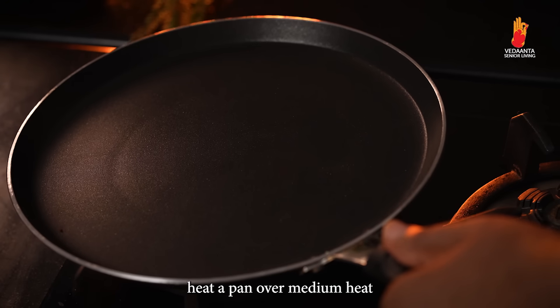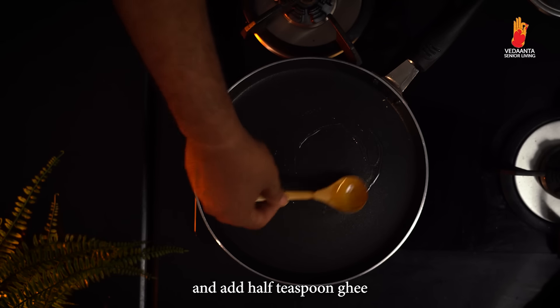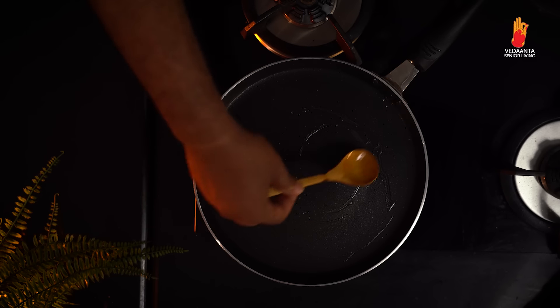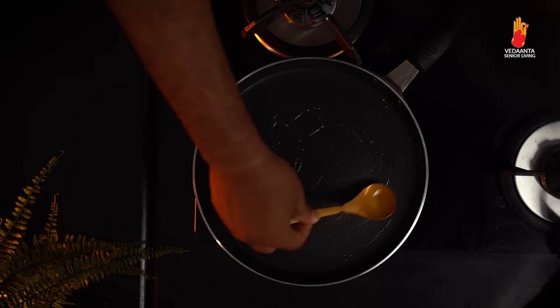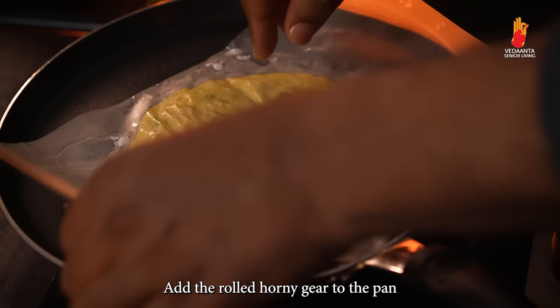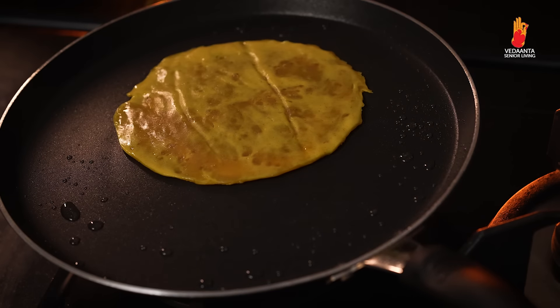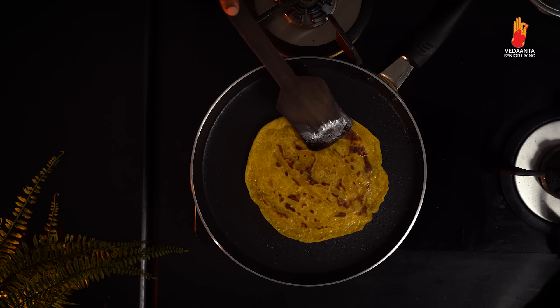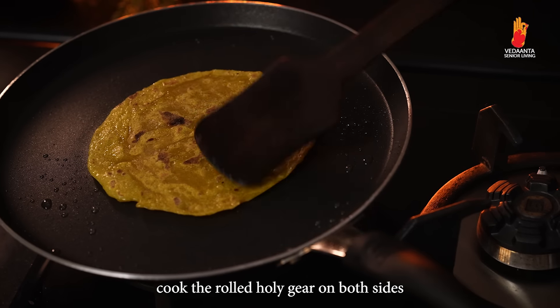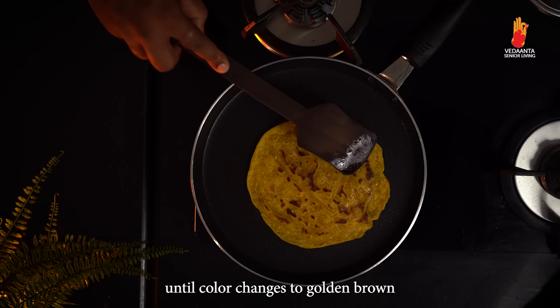Apply oil on your hand and flatten the mixture on a butter paper by pressing it gently to prepare the rolled holike. Heat a pan over medium heat, add half teaspoon ghee, and add the rolled holike. Cook on both sides until the colour changes to golden brown.